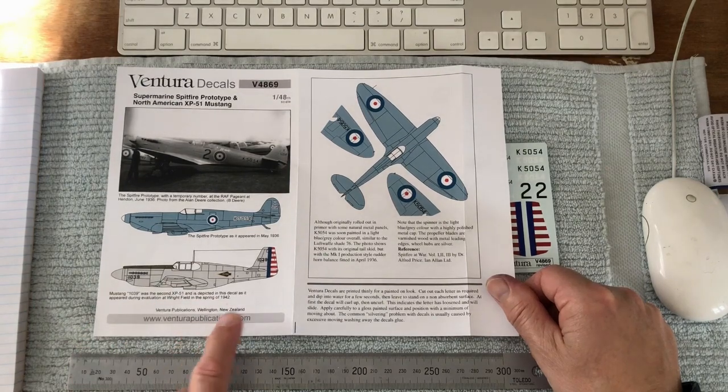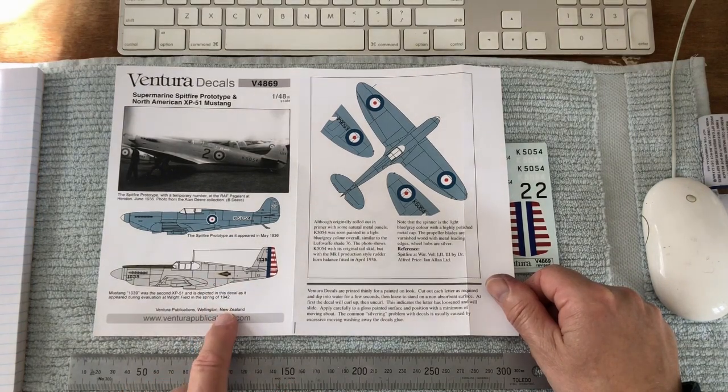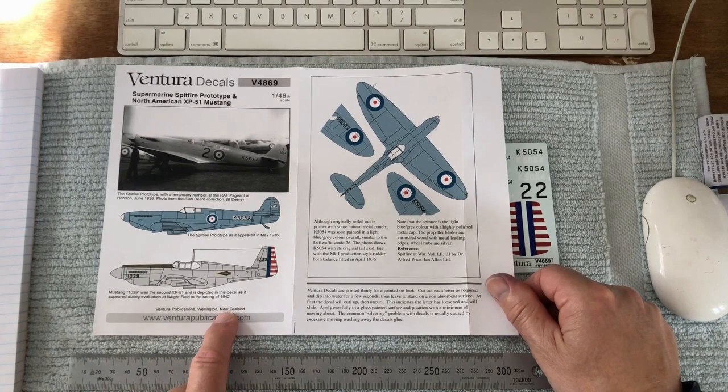The prototype Mustang includes these right-field arrow-type symbols. So even if you're not modeling this prototype Mustang, those are still really handy decals.